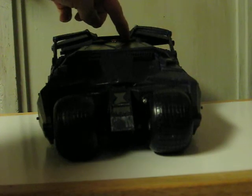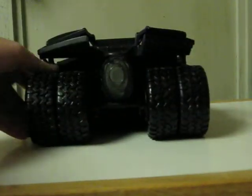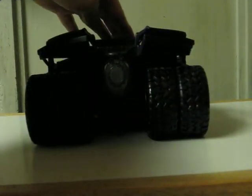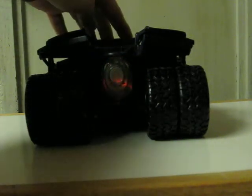Push this one and the weapons fire on the front. And with the other button, the engine lights up. Over and out.